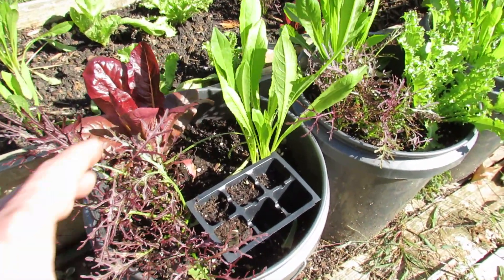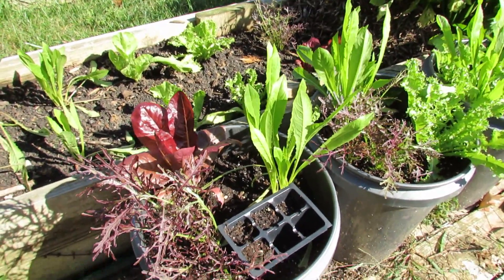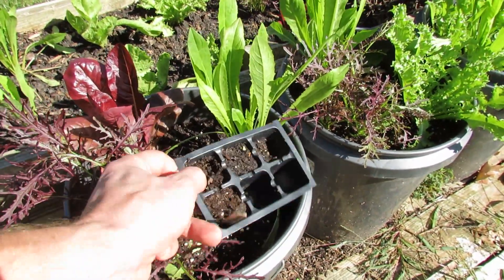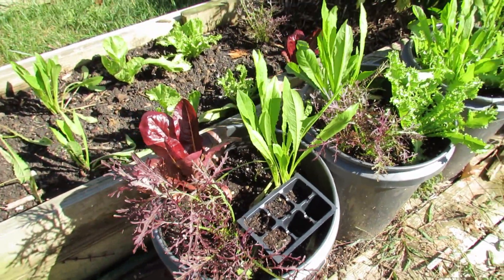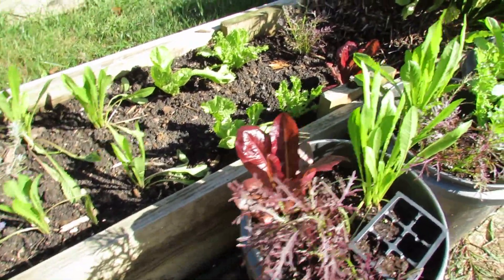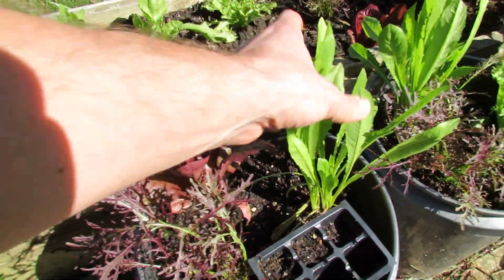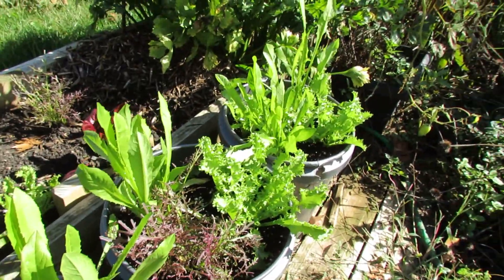It's a lot easier to sit down for an hour, plant a whole flat, than it is to come out here and prepare everything. If you're like me and you start running out of energy, just get your greens into these seed cells, and then when you have time, you can bring them outside. They're doing really well. I do a mix of different kinds of romaine lettuces, endives, mustard greens, and you can see that they're producing nicely.